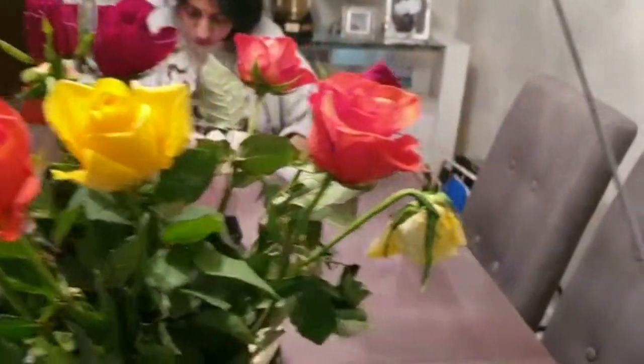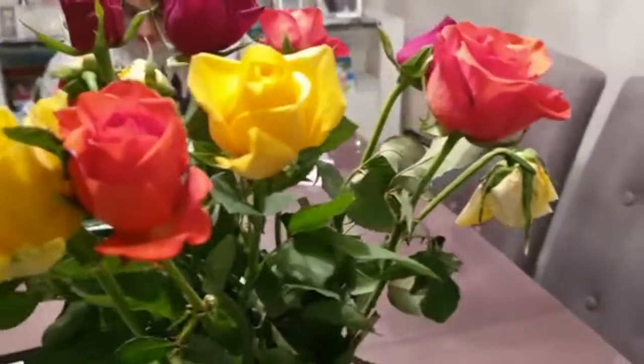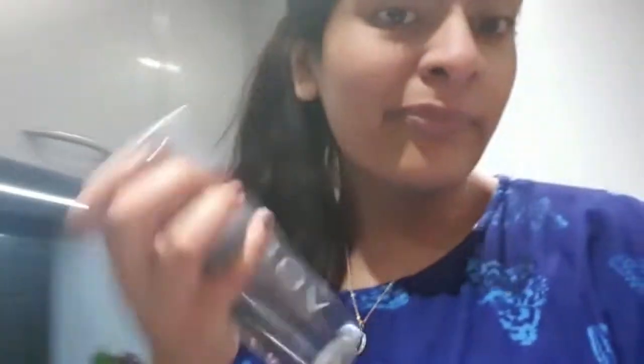The roses are kind of drooping already but we only got them yesterday — they look so good. I'm also trying to drink more water, so I've got this water bottle.